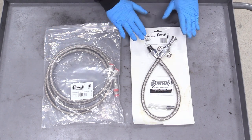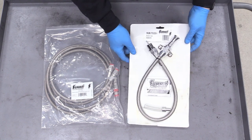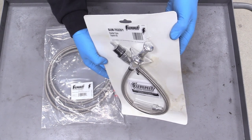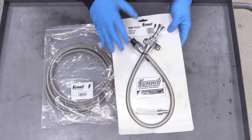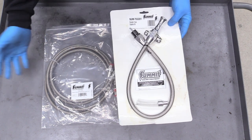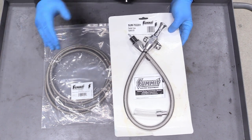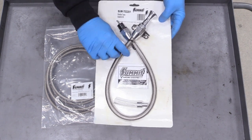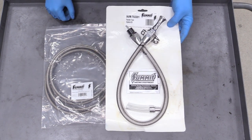Here is our transmission dipstick tube sent over by Summit Racing — the link is down below in the description. This one's really neat; it's stainless steel and looks really cool. If you have your stock one and your transmission is in the stock location, you can probably just use the stock one. We don't have that luxury, so we're going to put in our custom one. It's nice and bendy — we'll mount that on the firewall and it'll look great.